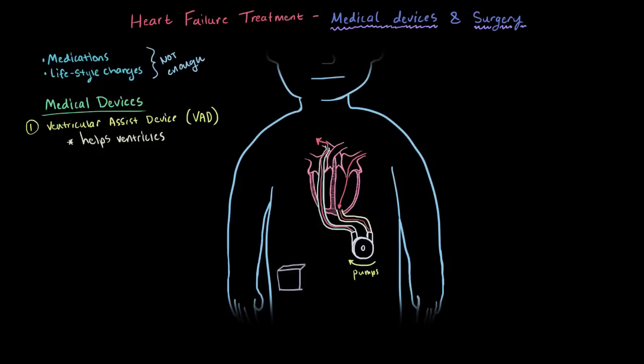These VADs are usually connected to a small control unit that's actually outside the body. A cable goes from the inside, connected to the VAD, through a small hole in the abdomen, to a control unit outside that's also connected to some batteries. Both of which are usually worn with straps over the body.